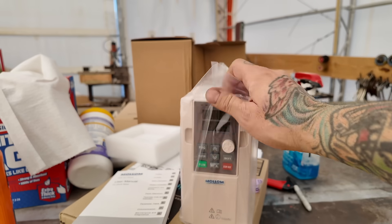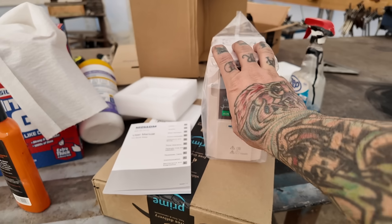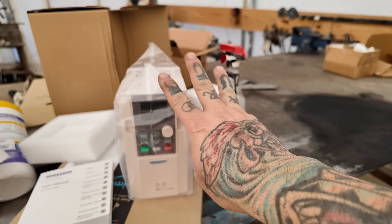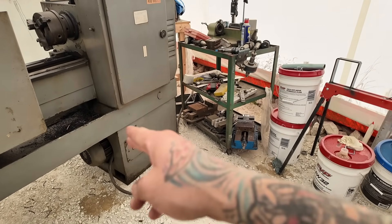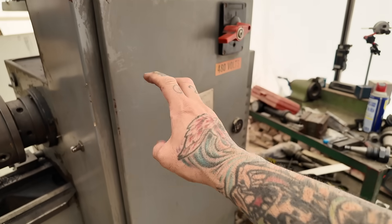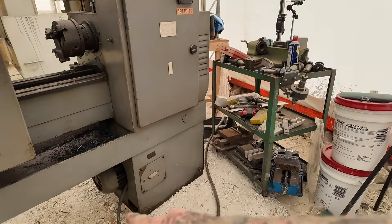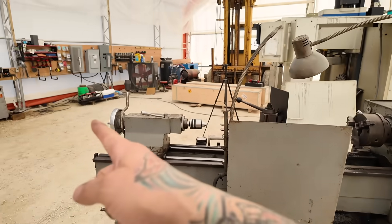This one was $150. If you have less horsepower they're cheaper; more horsepower, a little bit more. This should allow me to run 220 single phase in and get 220 three-phase out, back into the motor. First things first, I have to track down the power wire that goes to that motor. This is the main power cord — it runs into the electrical cabinet and powers the whole box, but it has other stuff in there that may need three-phase.